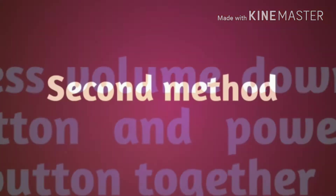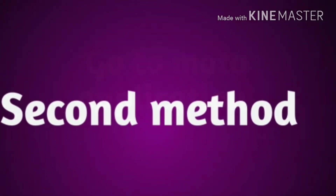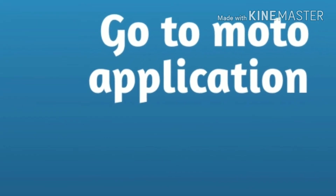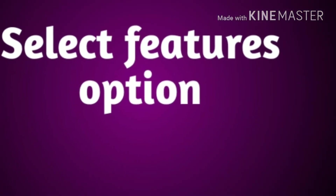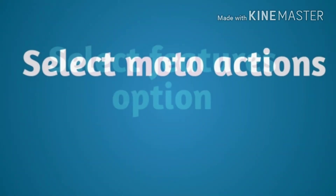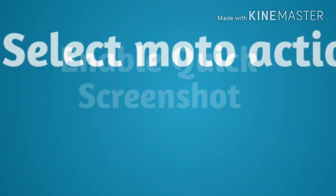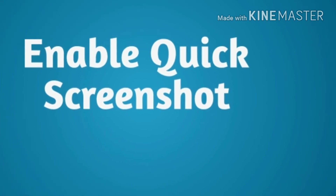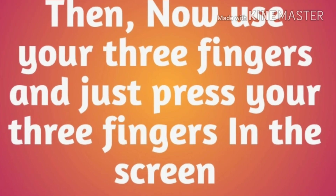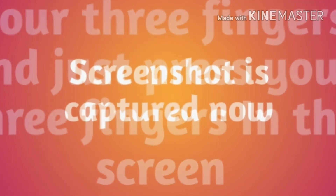You can see your screenshot in your gallery. The same method is go to the Moto app, then select the features option, then select Moto Actions, enable quick screenshot. Now use your three fingers and just press your three fingers on the screen.